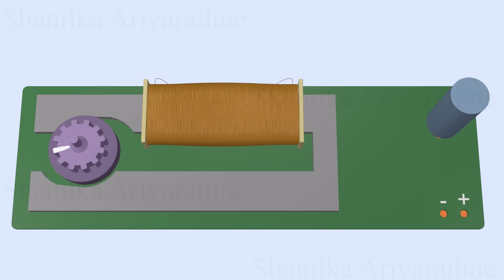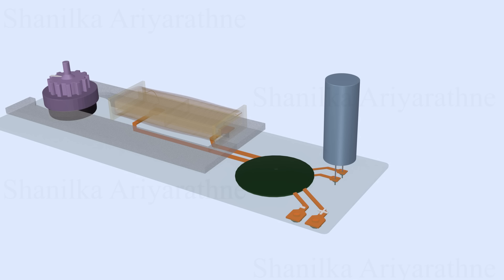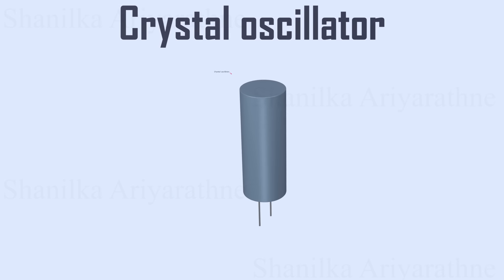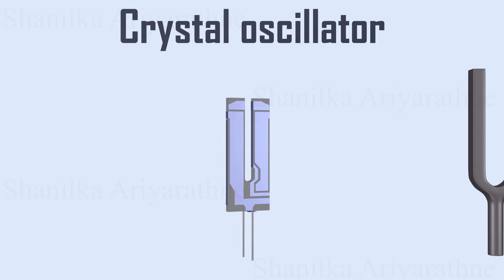If you look closely at the clock circuit, you'll notice a small cylinder-shaped component. This is the crystal oscillator. A crystal oscillator is responsible for timekeeping in the clock. It works similarly to a tuning fork.